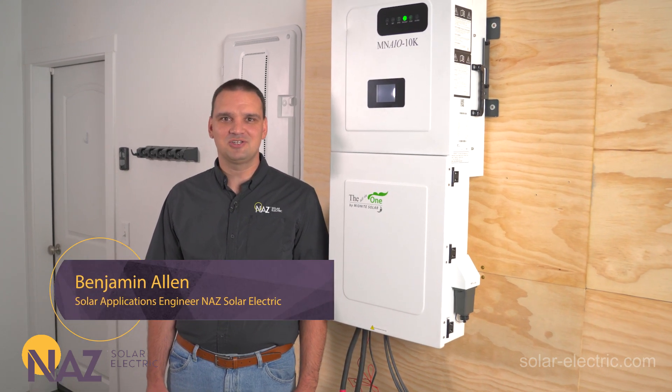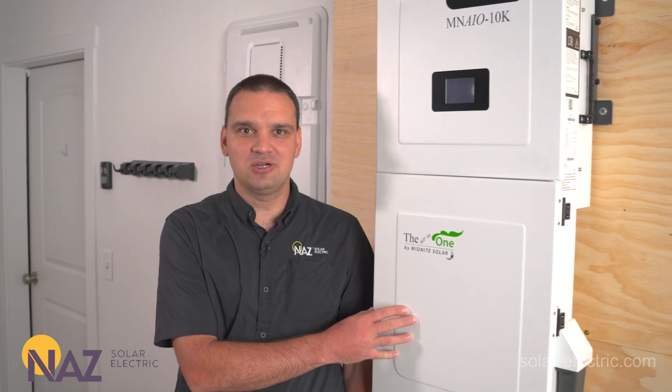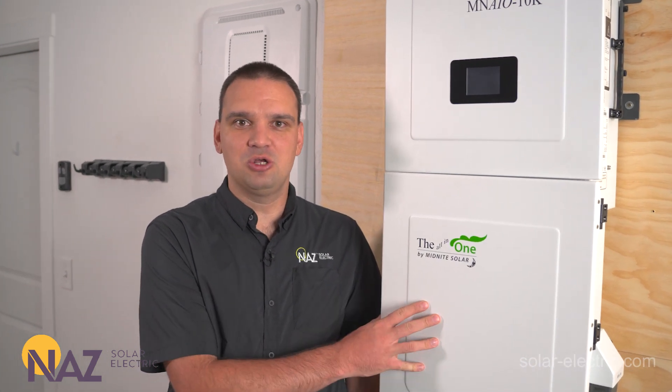Hi, I'm Benjamin with Nossoar Electric, and today we're going to be looking at the new hybrid inverter for Midnight Solar. It's called the ON1, and we're going to go look at all the bells and whistles and specs that it has.